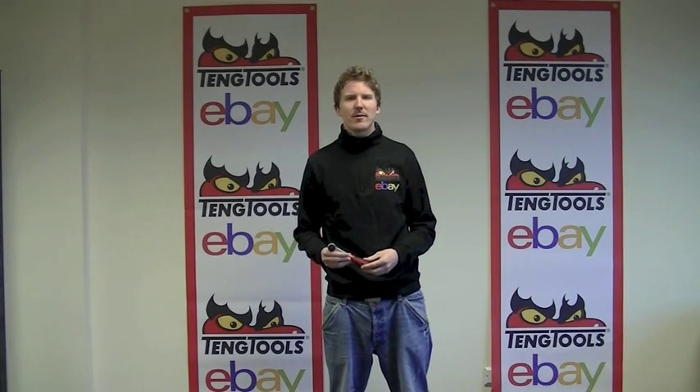Hey, I'm Darren from the Teng Tools UK eBay store, and today we're going to be taking a look at the brand new Teng Tools 72-teeth ratchets.